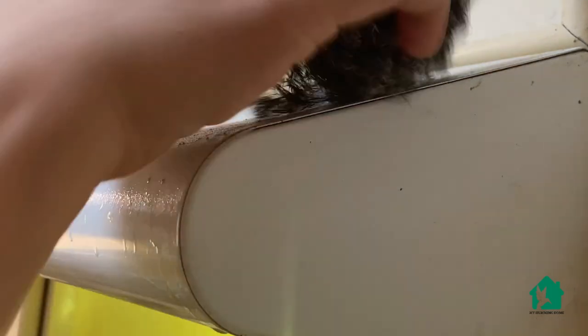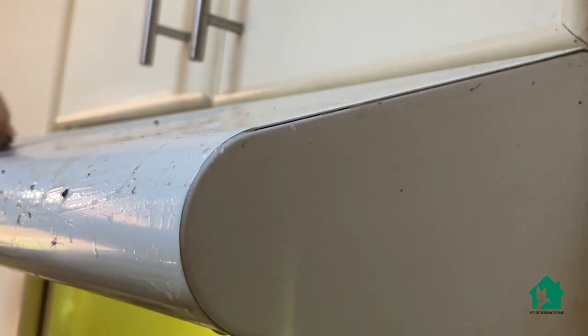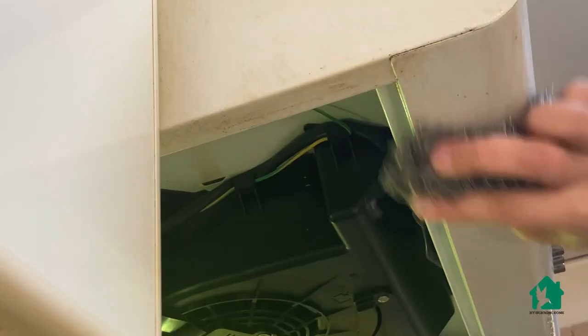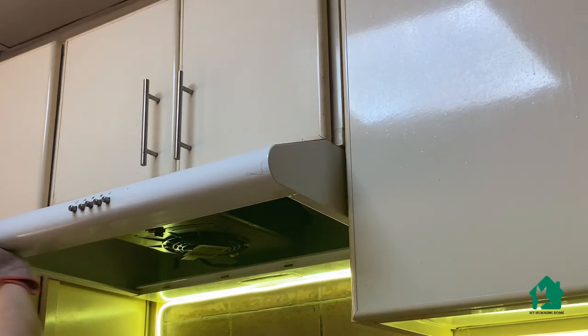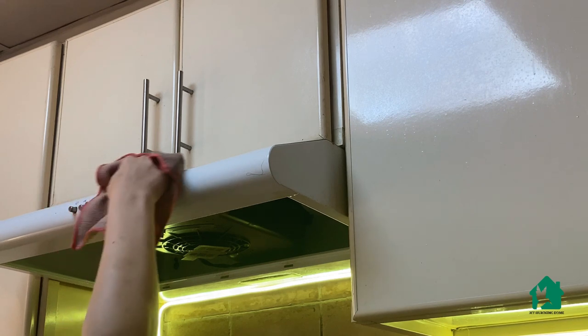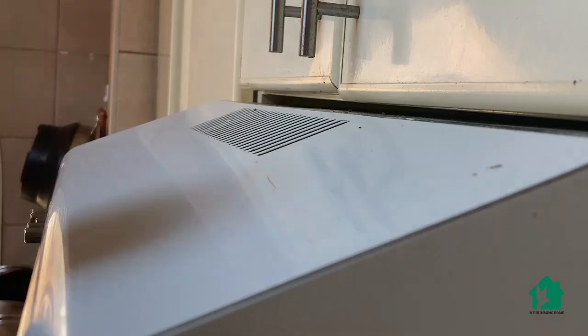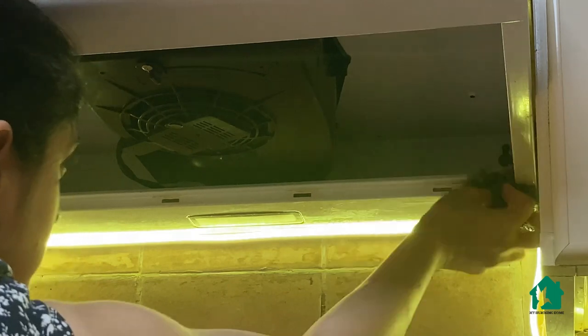Since a few days I was noticing that my chimney was getting dirty, so I thought of cleaning it. These small things we tend to ignore, but they catch much more dirt over a period of time — and if it takes me 10 minutes to scrub it now, it will take me 20 minutes later. I prefer to do these types of cleanings around every 15 to 20 days. A little scrubbing, five minutes, and the hood is cleaned.